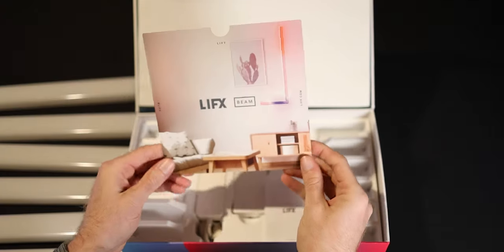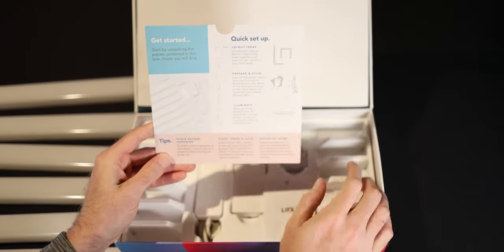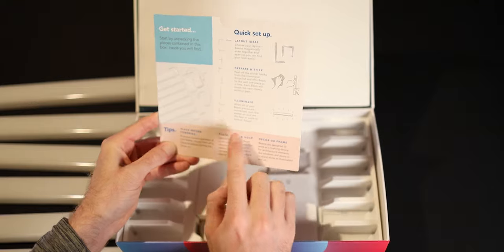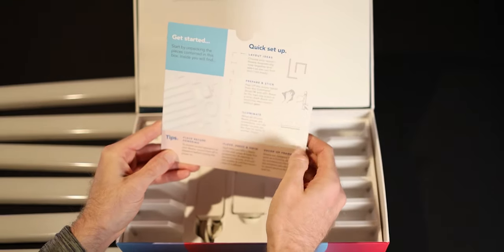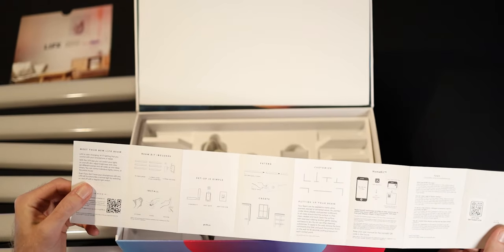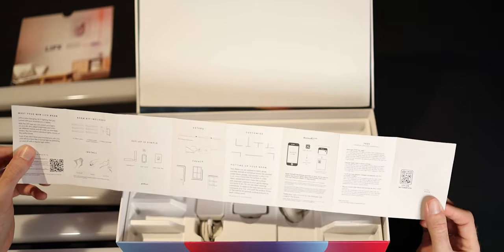Right in here we have a little pamphlet. On the back side you have a list of all the things that are in the box, and a few different layout ideas in the center. It also shows what you should do before you start to stick them — clean the surface. Here are the actual instructions covering what you should do: connect them, stick them, hit the power brick, get the app, all that kind of stuff.